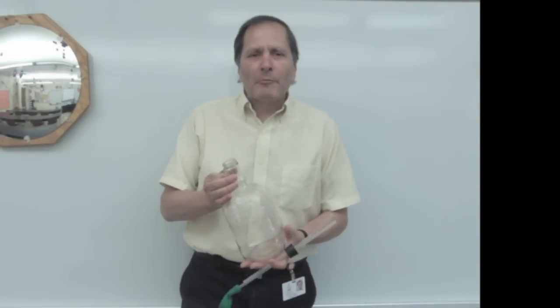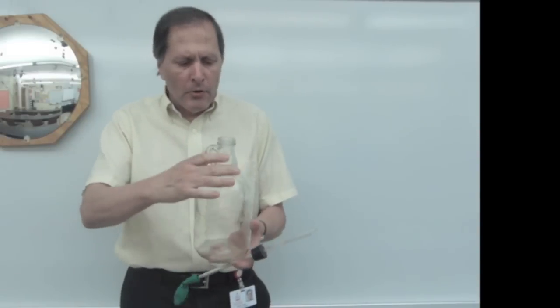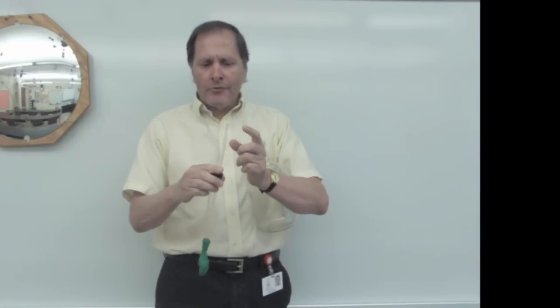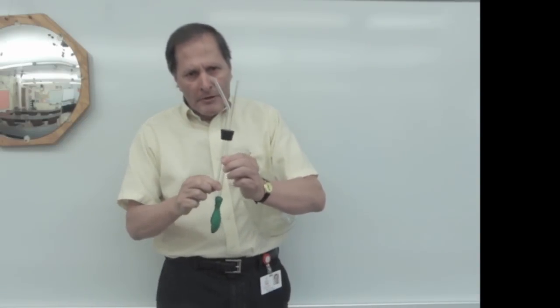Hello, I'm Bruce Shane and today I'm going to show a simple demonstration in gas pressure. In this case I have a glass bottle. It's got a stopper that goes into it and it has two tubes that are attached. One tube goes down with a balloon attached to it and a second tube goes down but it's not attached to anything.